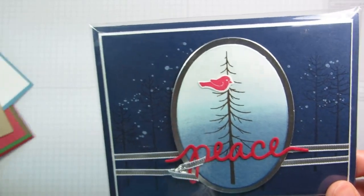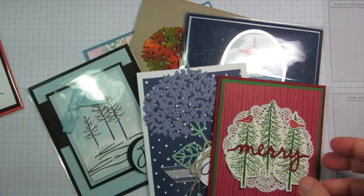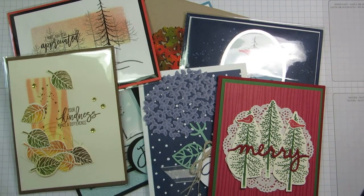I hope you enjoyed all these ideas with the Thoughtful Branches Bundle. Make sure you snag it up because it's only available in August 2016, so don't wait — buy it now. Thanks for watching. Happy stamping!